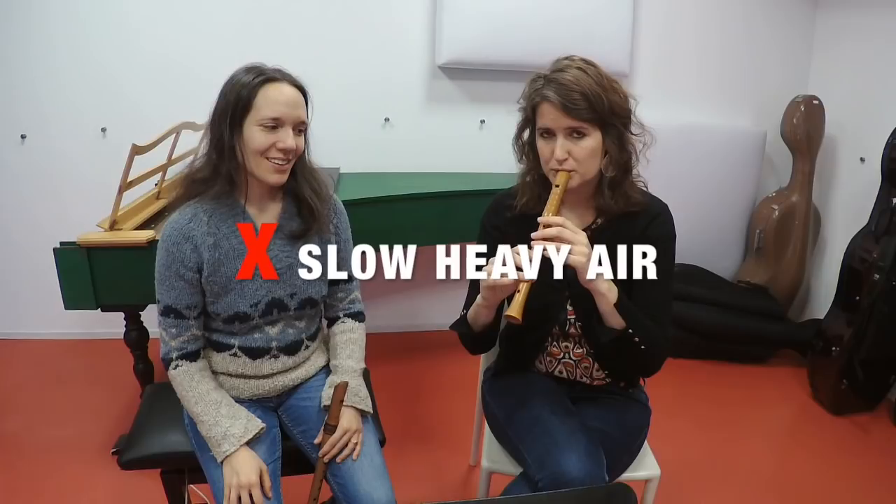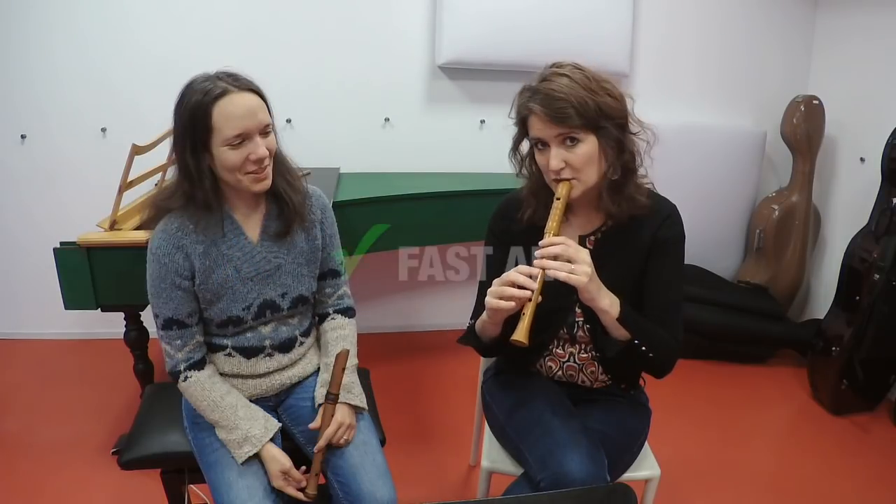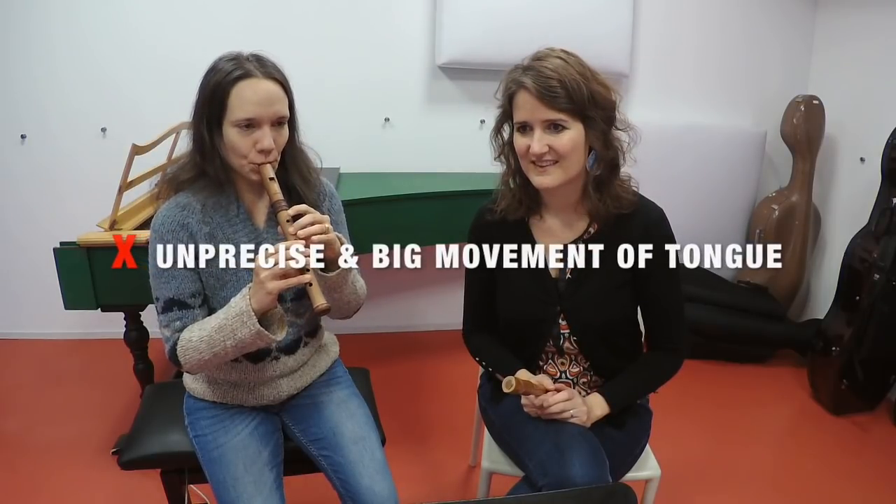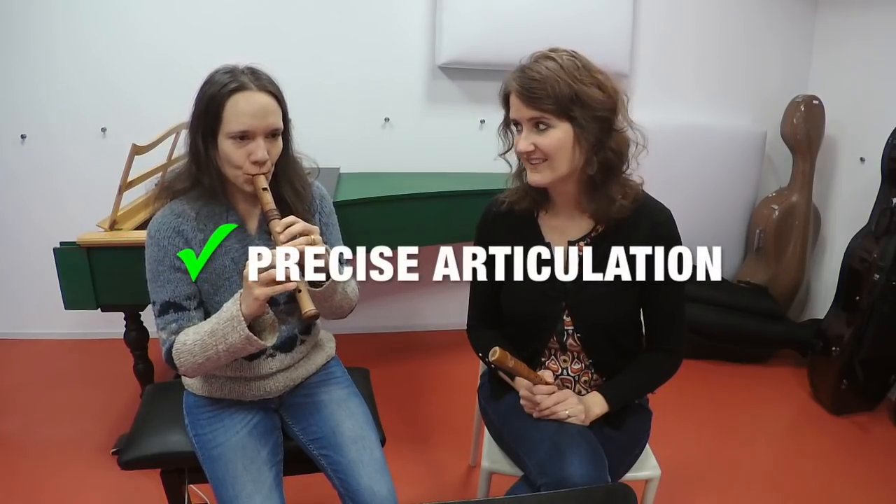To sound light as a feather on the smaller instruments, we give you three tips. Number one: produce a thin and fast stream of air, as we have discussed in some of our previous episodes. Number two: articulate very precisely with small movements of the tip of your tongue behind your teeth. Number three: be aware that excessive tone shaping is very exposed on these instruments because they are very sensitive to pressure changes in your air stream.